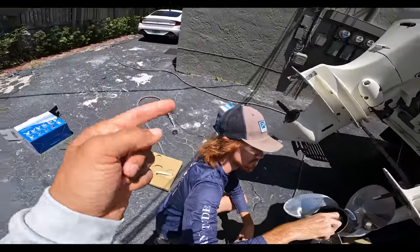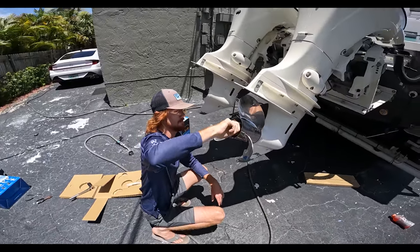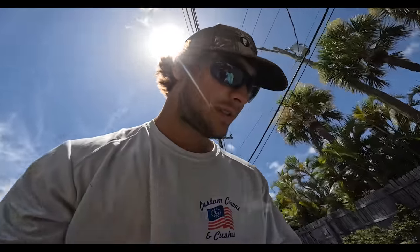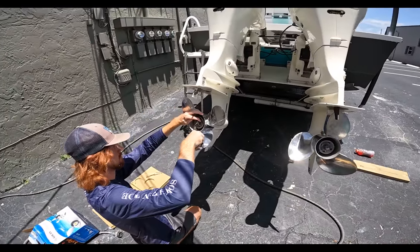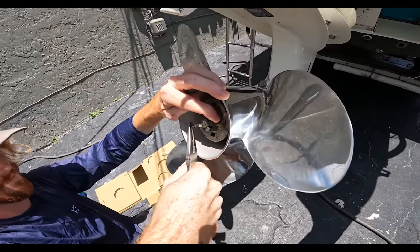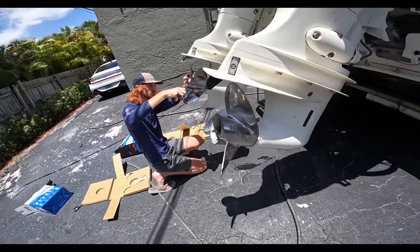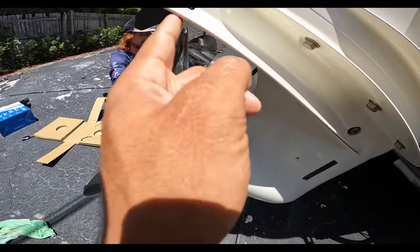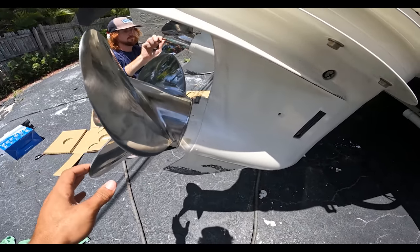This is a right hand prop, and then we have a left hand prop going on that side. I'm super excited to see what the V is. Two fresh props on there. We're gonna go take her for a spin. They are super close to the lower unit, because the pitch is further back. Maybe they were not close before.